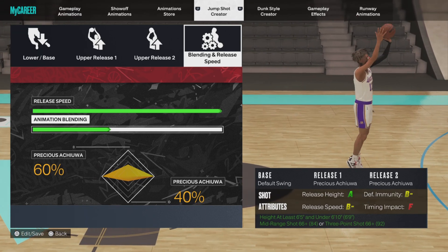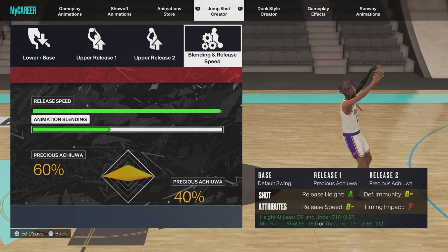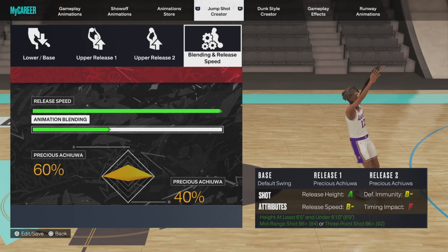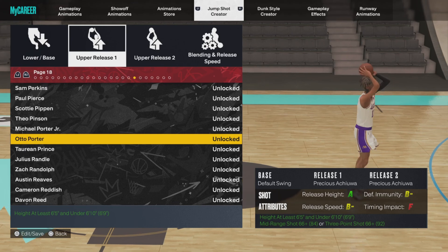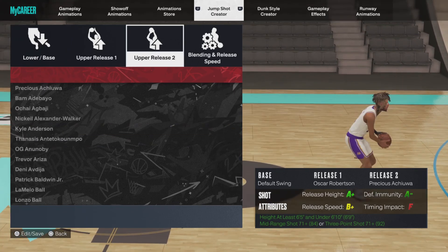My other Rudy Gay jumper has gotten kind of fast after some patches, but that jumper is so fundamentally sound it basically greens for you. This one right here is pretty simple too but it's pretty fast. We're gonna go 60/40 on the blend — 60% Oscar Robertson. It's got that little flick in it, quick little release.